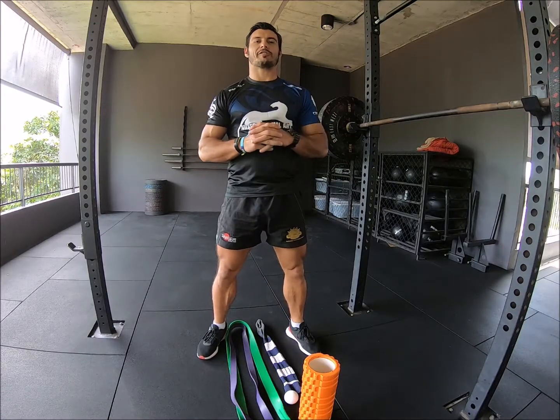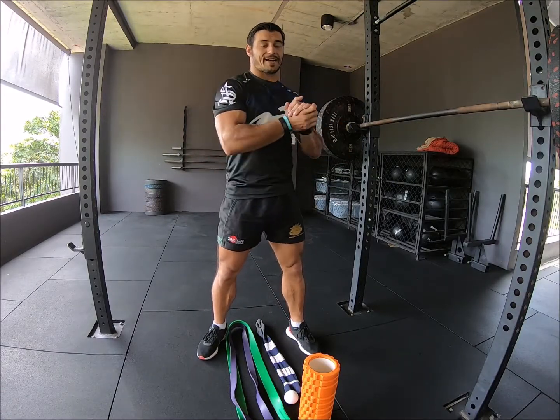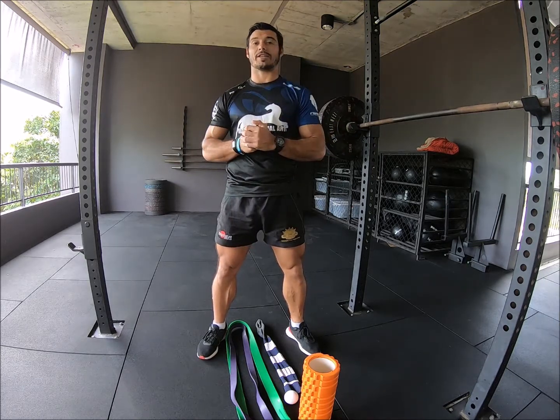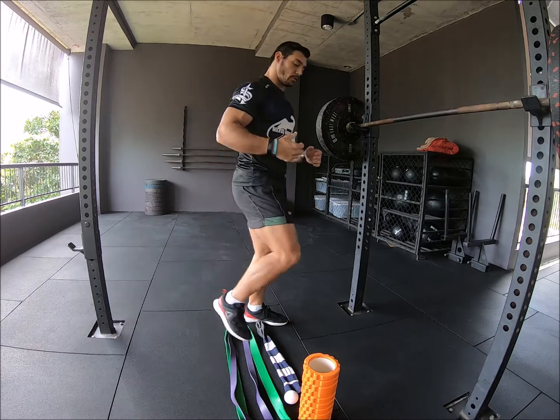Yo, what's up guys? Sean Kober here of Performance Functional Training. In today's video session, we're going to go through something that's quite prevalent in Western society these days, and that is upper cross syndrome.